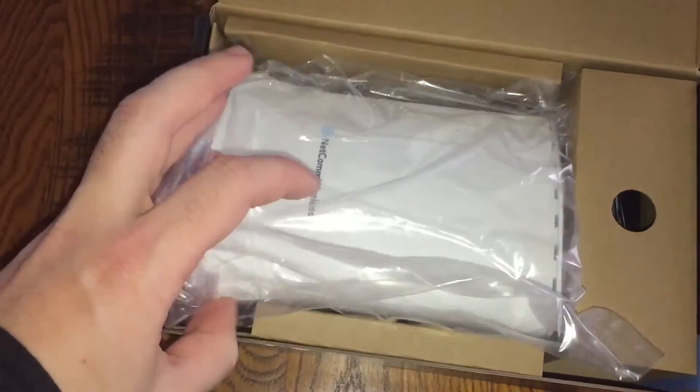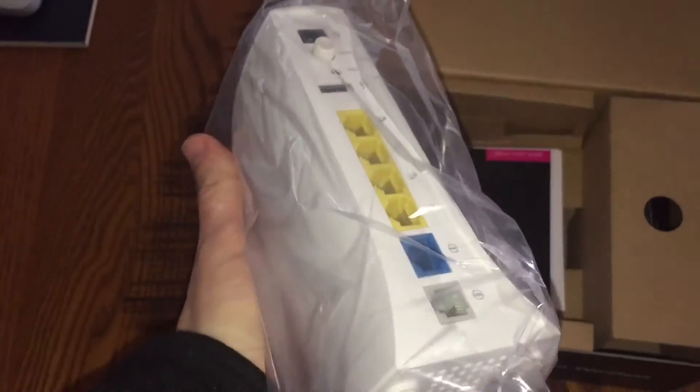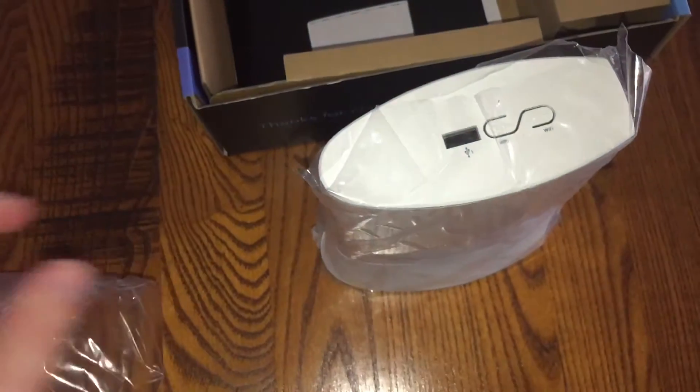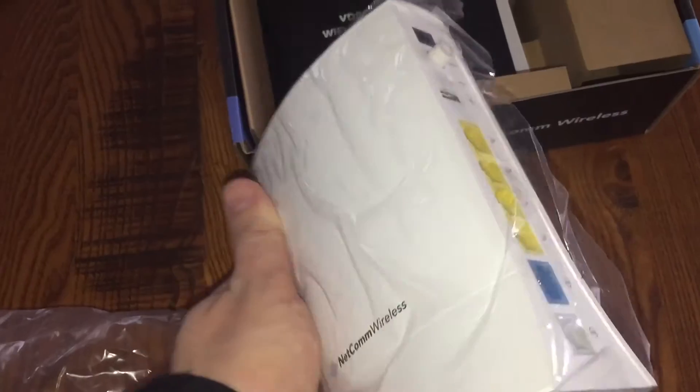In the box we've got our router here, plastic-wrapped, looks kind of normal, as you'd expect. It stands upright. There's a USB port on the top there, as well as some WPS and Wi-Fi buttons for connectivity.